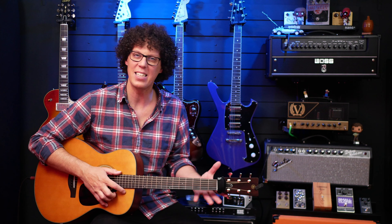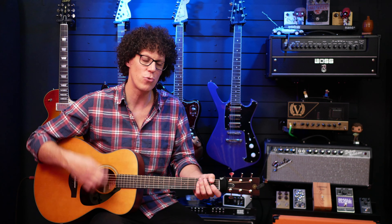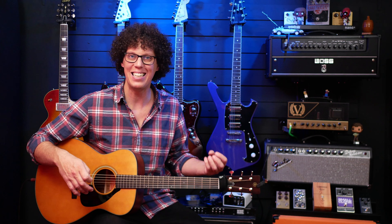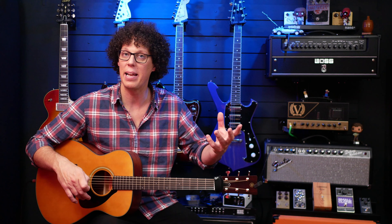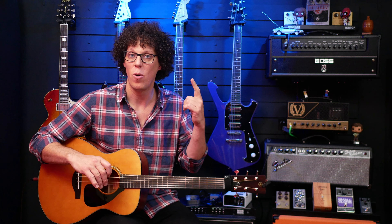Playability-wise, yes it's a smaller body, but it doesn't feel like it — I really felt like I had a big guitar. And even though I was strumming the heck out of this, it didn't seem to fart out or flub out at any point, so it didn't let me down in any terms of playability or sound.